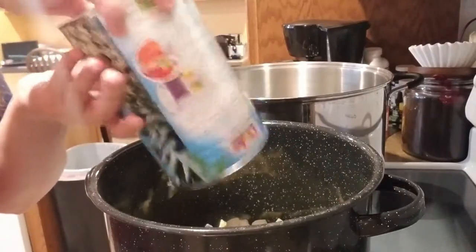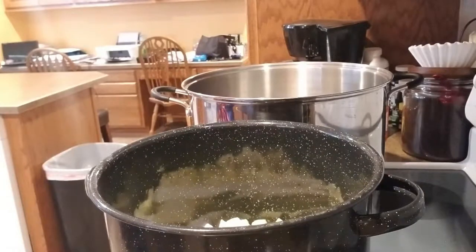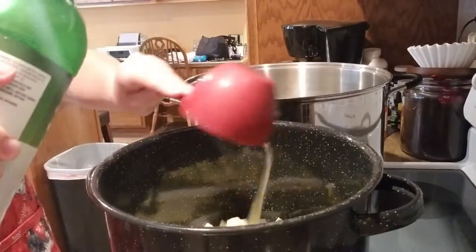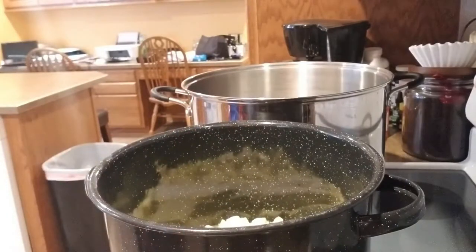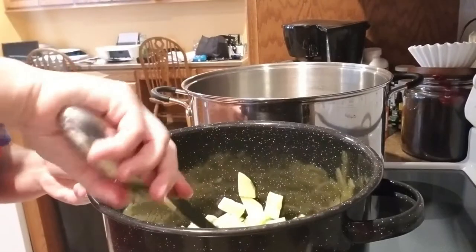I've got that in there, and now we need one and a half cups of bottled lemon juice. Alright, the directions say to stir it up and bring it to a boil.